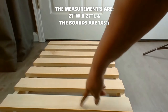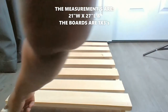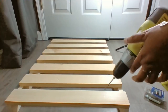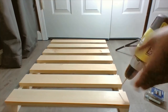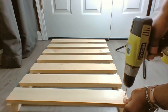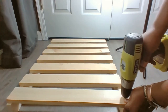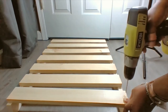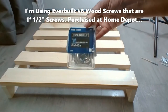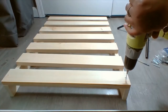These pieces here are 21 inches and the two side pieces are 27 inches. I'm getting ready to drill my pilot holes — I'm just going to show you guys what I'm doing. I'm going to be placing one screw in each board. I'm using these wood screws right here.